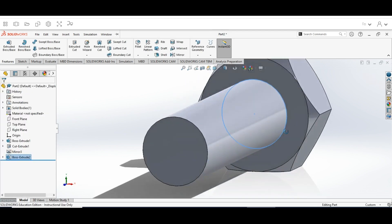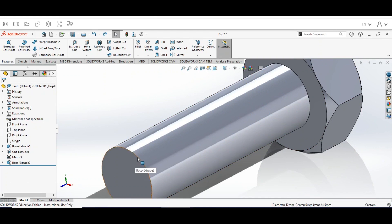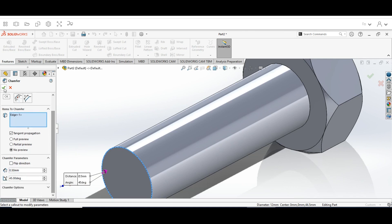Now you can see we have the shape of a bolt started. Next, we're going to add a chamfer — hit Escape and choose the edge at the end. Click the Chamfer option, make sure the chamfer type is set to the angle-distance shape, set the distance to 0.5mm, and the angle to 45 degrees. Hit the check mark and that gives us the chamfer at the end.